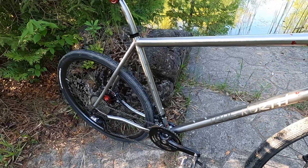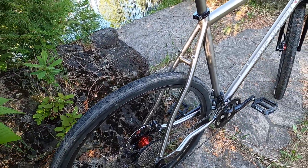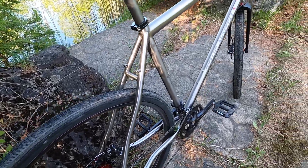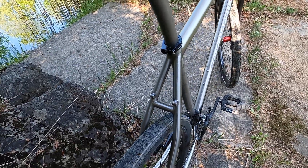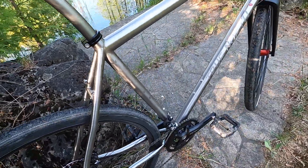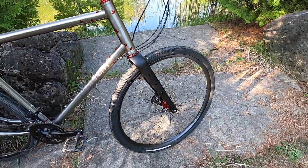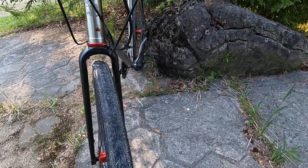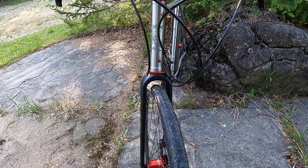There's lots of clearance on this bike. These are 42 or 43mm tires, but we do have room for 52mm almost. The back could probably take a 29 by 2.2 tire. The front fork is a little more restrictive on clearance but it would definitely do a 50mm tire as well.